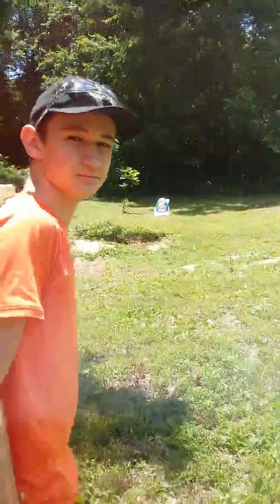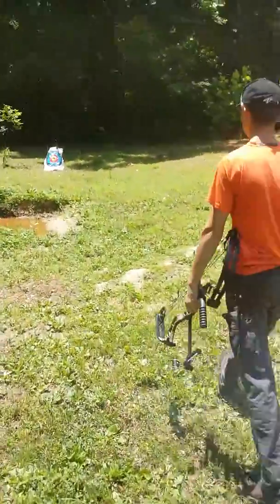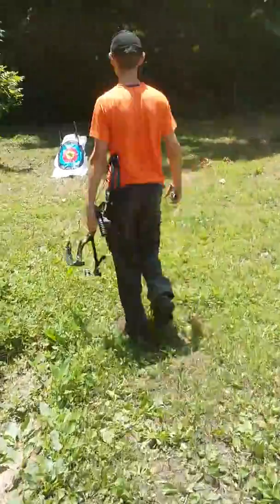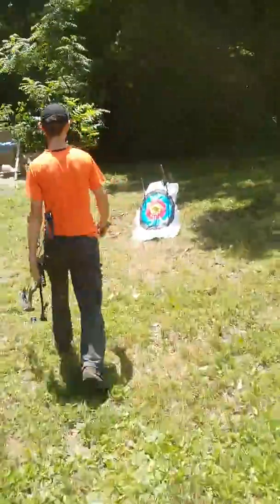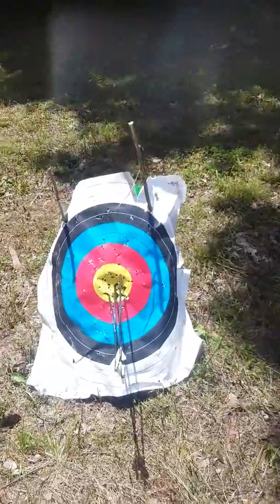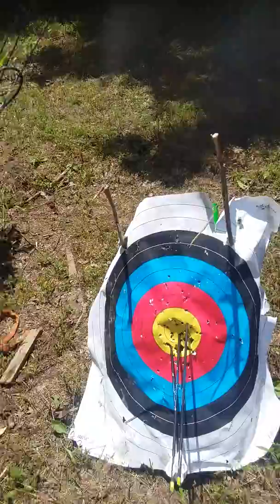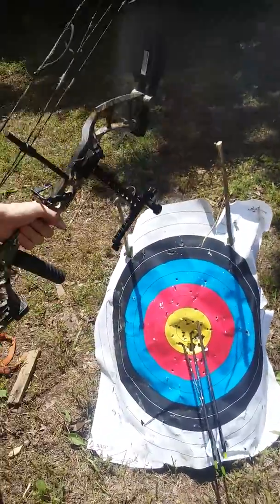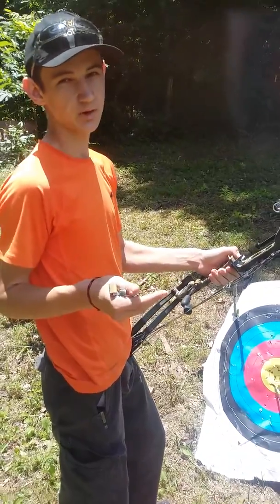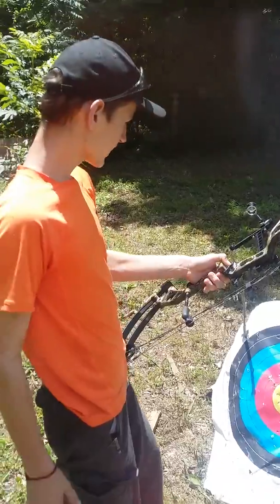All right, let's go look at the target. I didn't do too bad. Of course, if you're a better shot than I am, then you can probably hit better than that pretty easily. But the 4x zoom lens makes it seem like I'm at about 7 yards when I'm at 20, so it makes you seem like you're a lot closer. And I think that's about it.